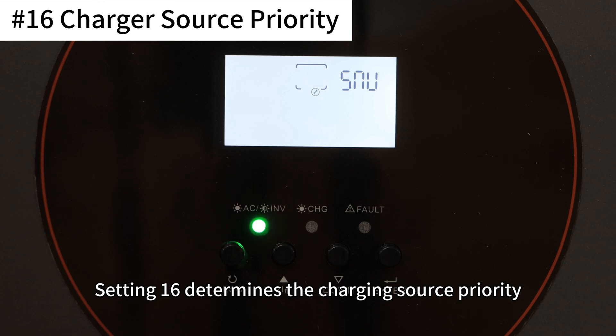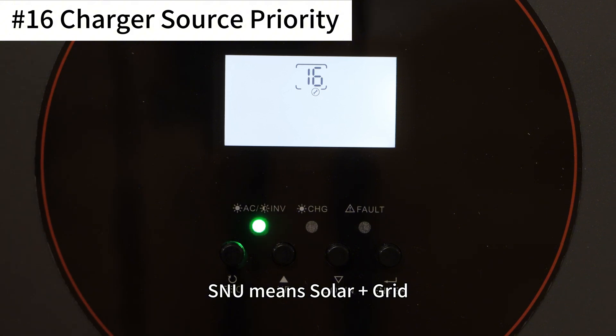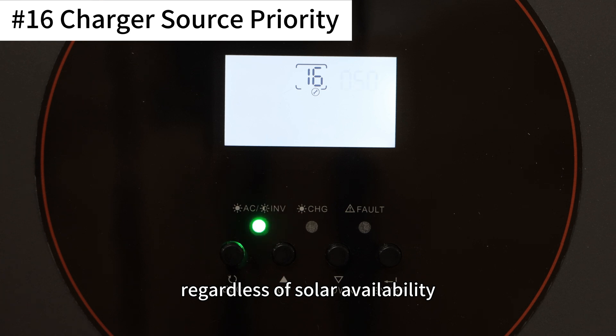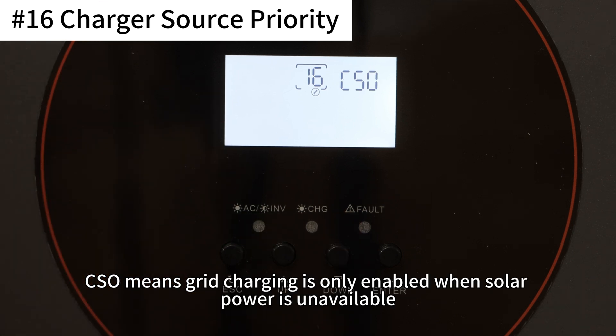Setting 16 determines the charging source priority. SNU means both solar and grid power are used together. OSO means grid power is never used, regardless of solar availability. CSO means grid charging is only enabled when solar power is unavailable.